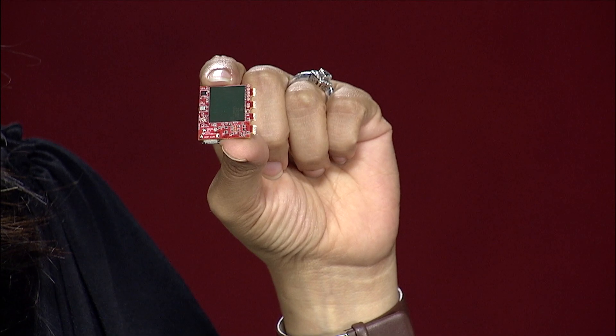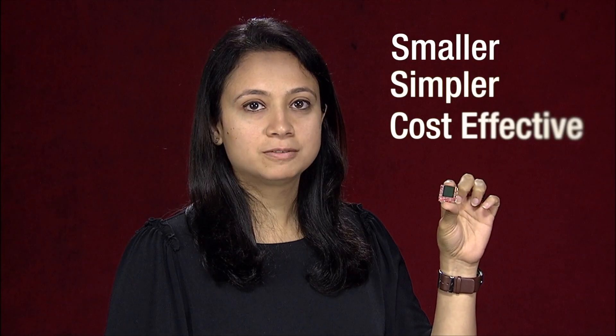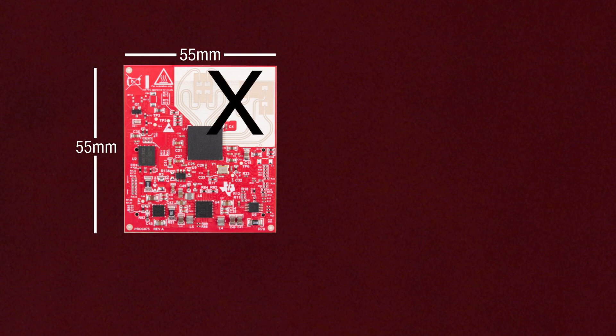With Texas Instruments antenna-on-package devices, robotic users are now able to enjoy all the benefits of this technology with additional advantages of the design being smaller, simpler, and more cost-effective. Users no longer have to worry about additional antenna routing or using expensive Rogers material on the PCB, which reduces board size and cost.